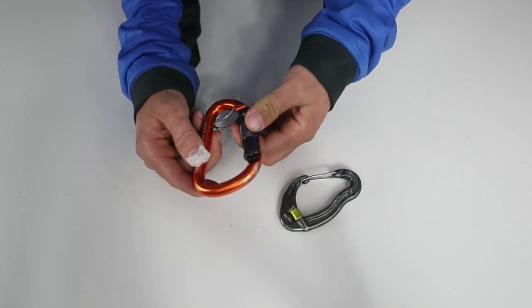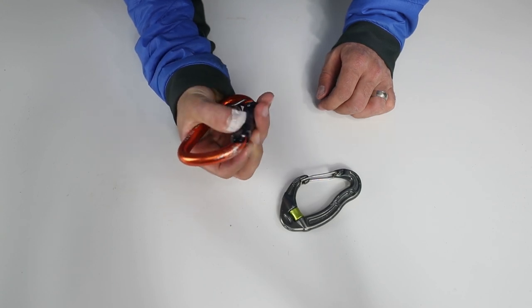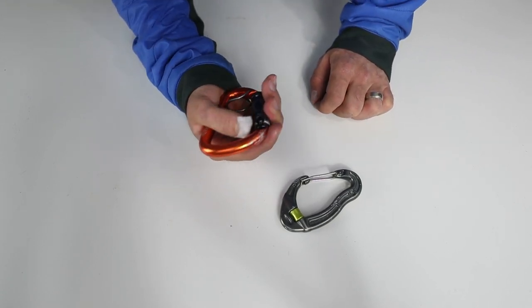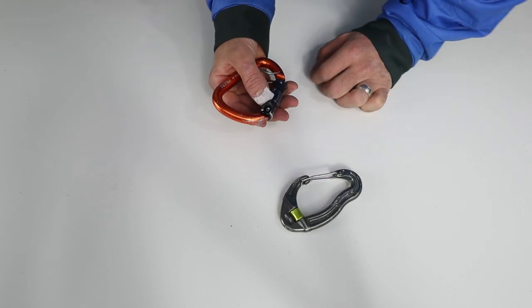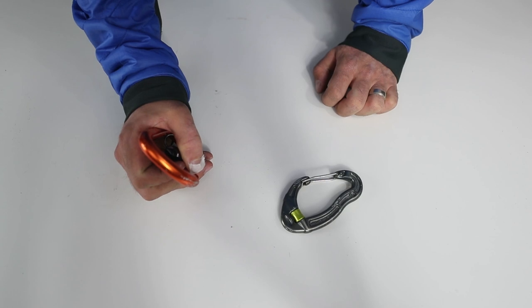If you guys have any other cool-looking carabiners, go ahead and send them to me — DM them on Instagram or something. I'll take a look at them; I'm always interested in looking at new gear.